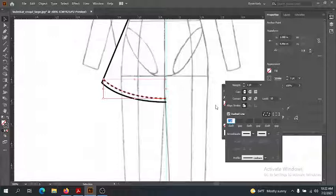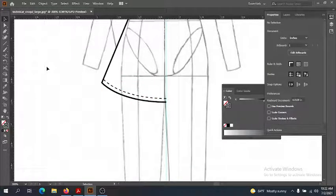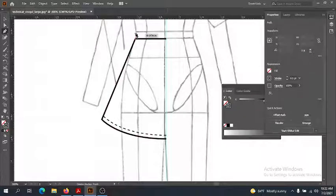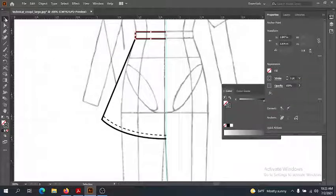Since that's going to be top stitching, I'll go to Stroke, click on Stroke, then click on Dashed Line. Two points is pretty good — it really depends on how big your flat is. If it's really big, you'll probably have a bigger point dash for your top stitching; if it's smaller, something even smaller. Use your best judgment: does it read like top stitching? Another thing that helps it read like top stitching is to lower the stroke down to get a thinner line quality. Now this probably needs a waistband, so let's make one.